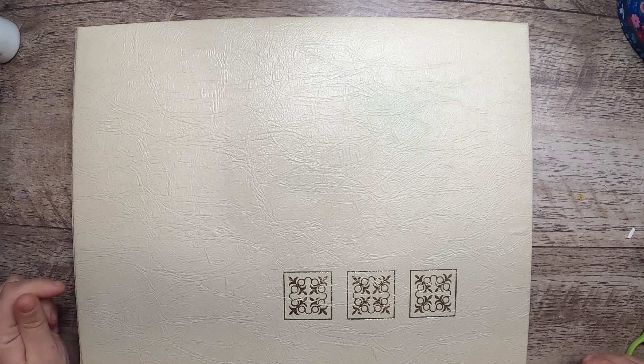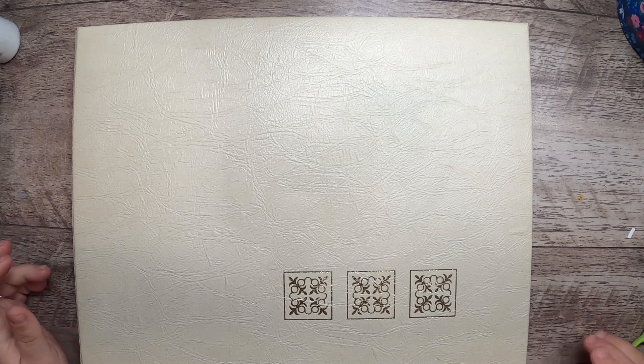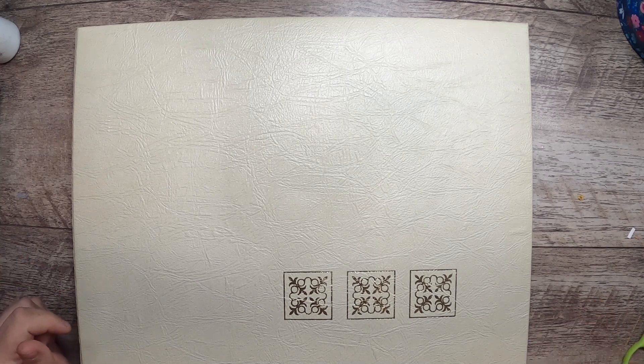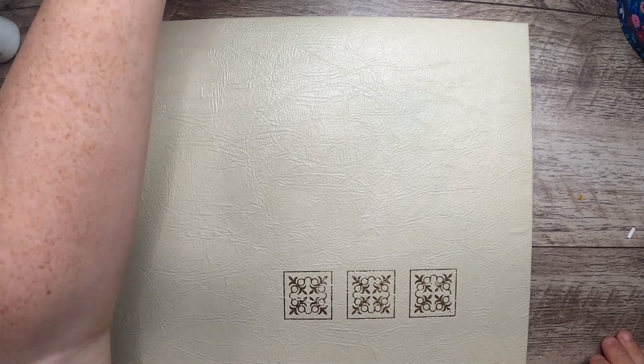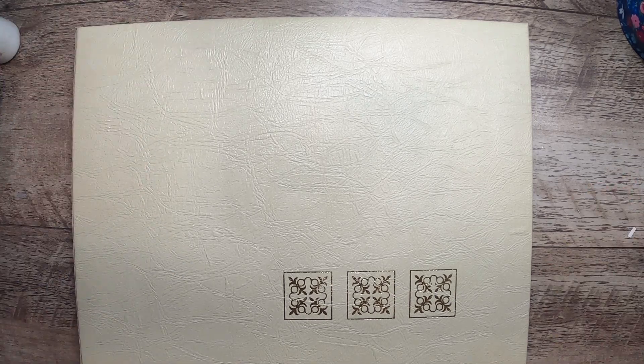Hi everyone, welcome back to Studio Loo. I'm here today with Thrifty Thursday — you can check out my description box to see the lovely YouTubers who host those two collaborations. I don't have a big haul today, but I do have a few things.